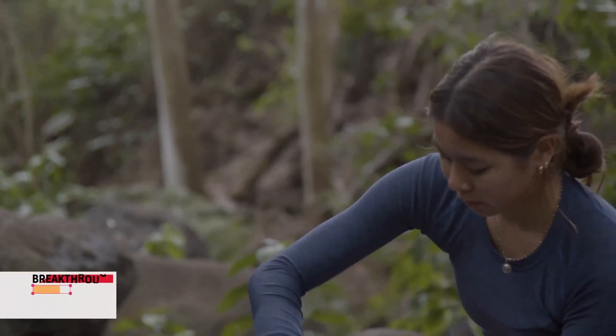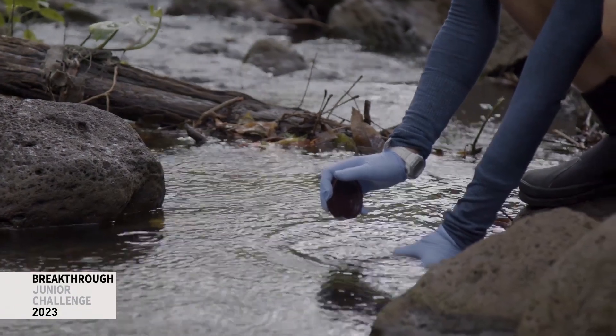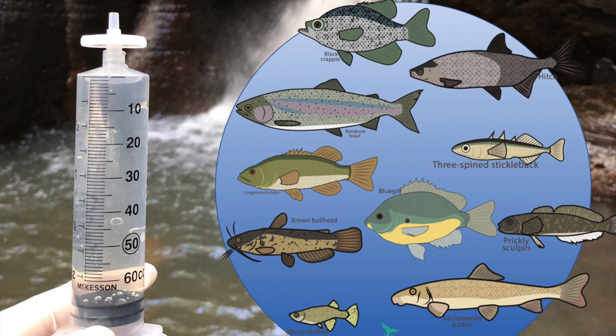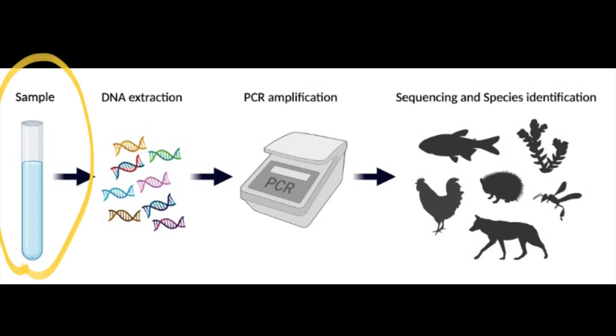Hi everyone. That's me, and you may be wondering what I'm going to do with a bottle of stream water — and that's where environmental DNA comes into play. Using this water sample, we are able to detect species in an environment without ever seeing them. Using water and a few scientific steps, you can find out exactly what species were in the water you sampled from, due to secretions or shedding from the organisms.